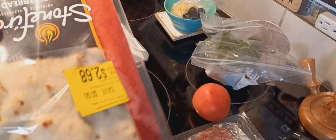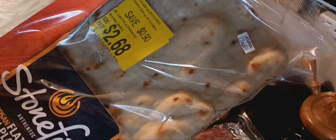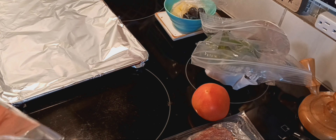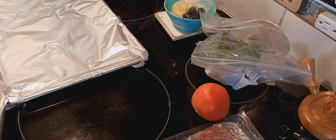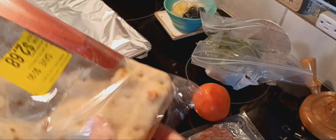This package, I got it on clearance for $2.68, and there's two flatbreads, so I'm making two — one for my hubby and one for me. They're amazing. I never used to buy this type of bread. It's stone fire bread.